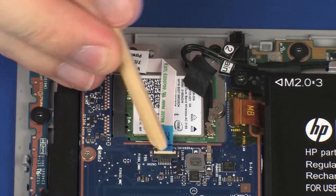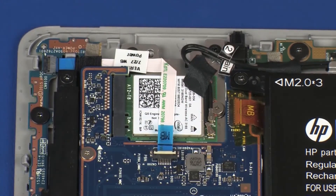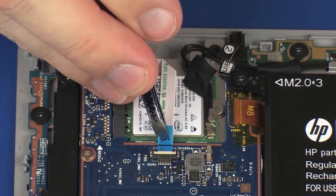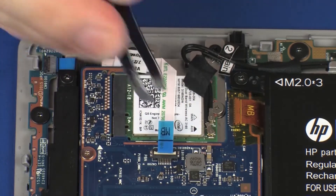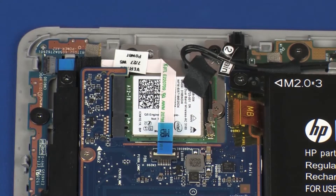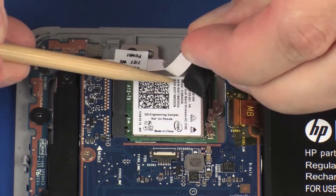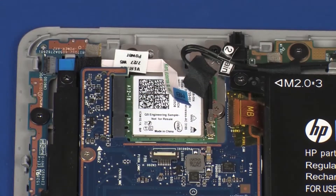Using minimal force, lift the locking bar up on the power button board ZIF connector and disconnect the power button board ribbon cable from the system board. Use care to prevent damaging the ZIF connector and ribbon cable. Remove the power button board ribbon cable from the adhesive that secures it to the wireless module.